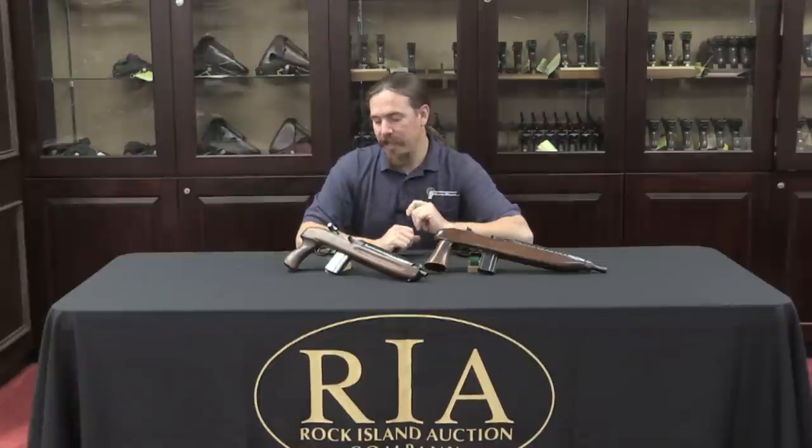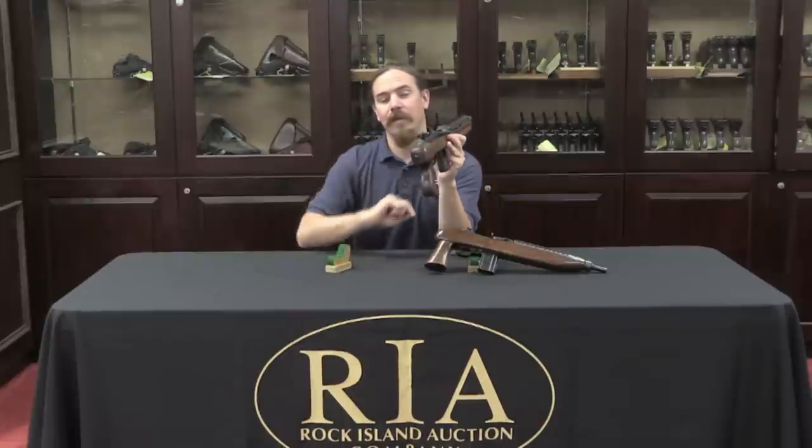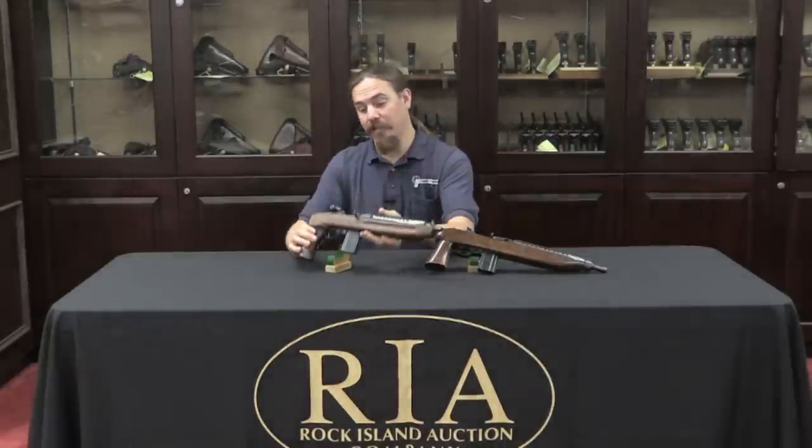These were ostensibly introduced as military or police weapons — that was theoretically the market these companies were going for, and I think that's kind of ludicrous. Anyone who's fired something like an AR or AK pistol offhand knows they're thoroughly impractical guns. In particular, with this original GI peep sight, when you hold the gun out at arm's length, the front sight is actually larger than the hole in the peep sight, making it effectively impossible to aim.